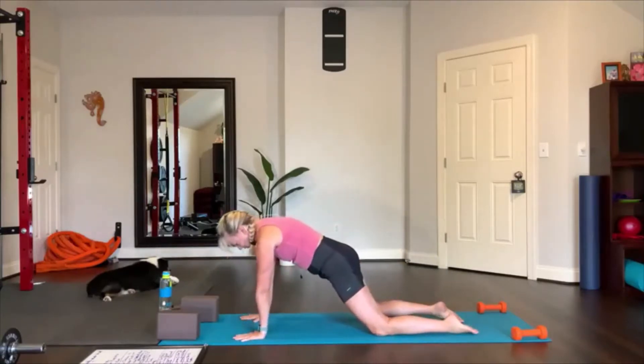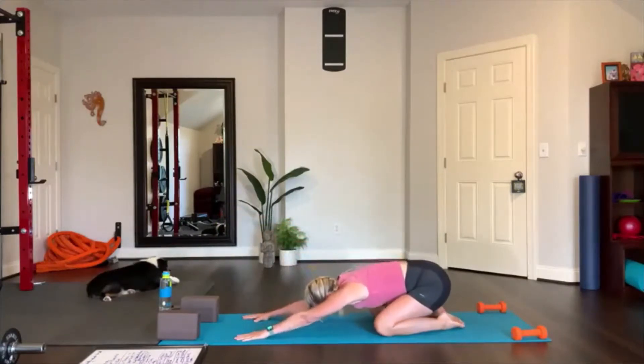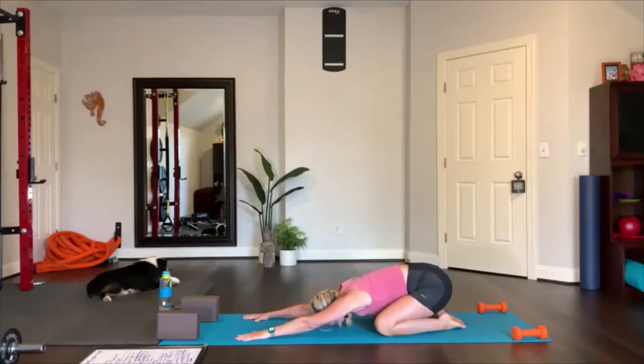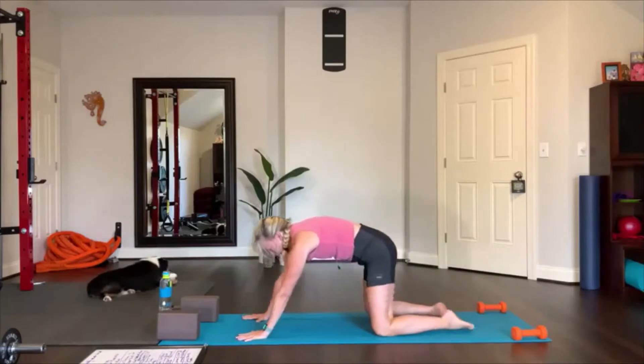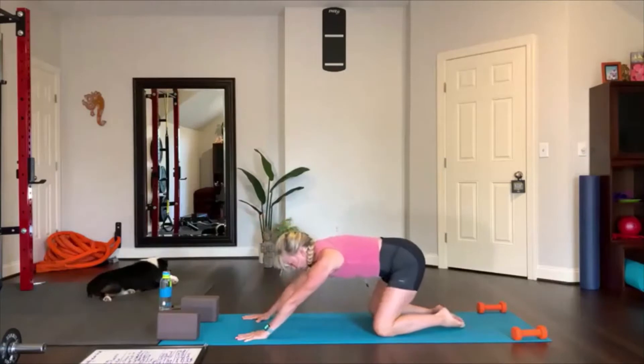Now lift up and reach your hips towards the mat, keep your knees down on the ground, then shift your hips back again towards your heels. Push into your hands and maybe tap your forehead to the ground right there — that will stretch your shoulders. Now I want you to hug your arms in, press into your hands, and then lift up and shift your hips forward, and then bring it back again.